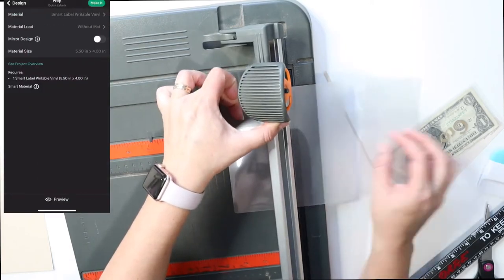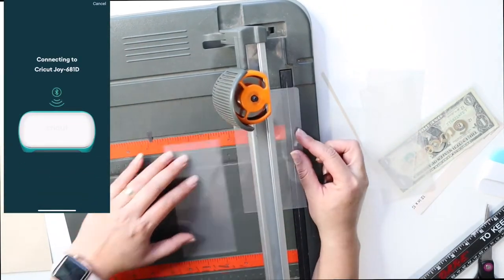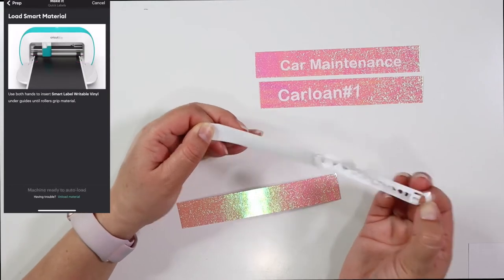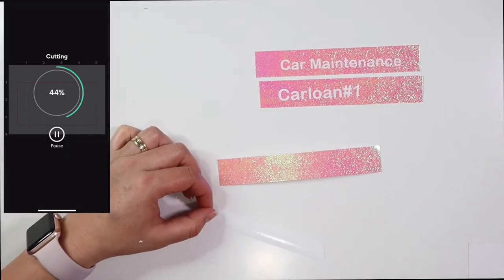You can always personalize it to any measurement that you would like. These are approximately the measurements I'm using — you can always make it a little bit wider or a little bit longer as well, because they would fit in your binder perfectly.